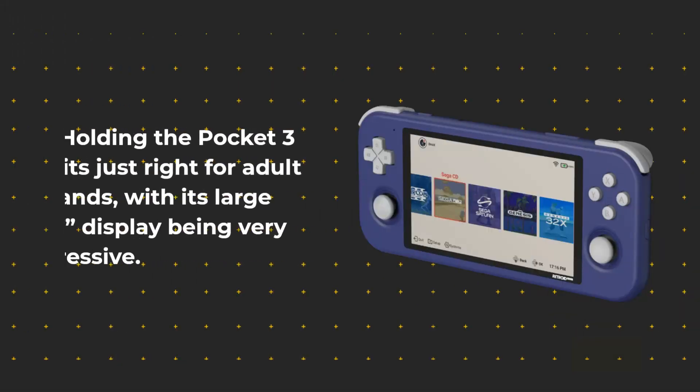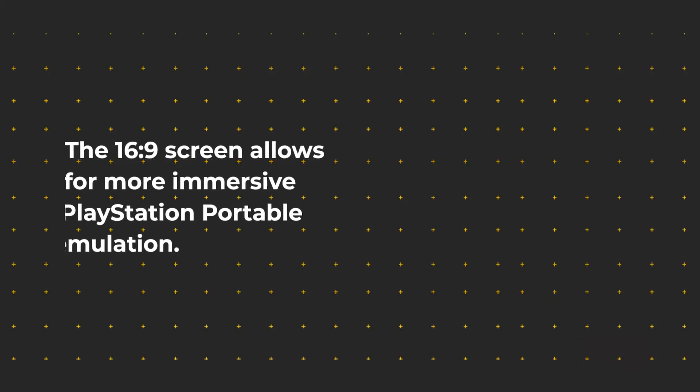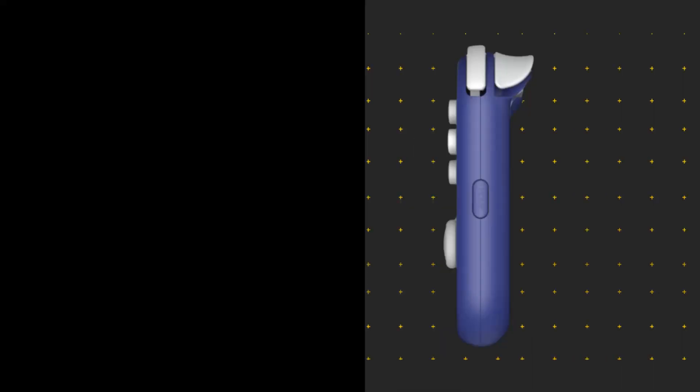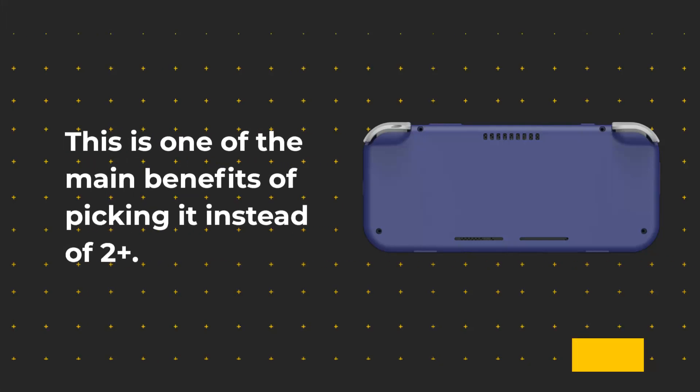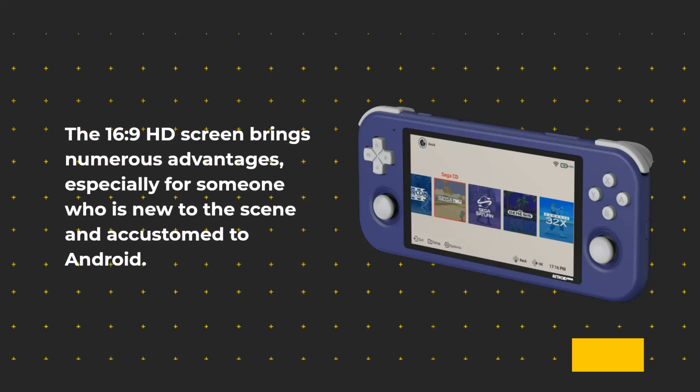Holding the Pocket 3 fits just right for adult hands, with its large 4.7-inch display being very impressive. The 16:9 screen allows for more immersive PlayStation Portable emulation, as well as a better gaming experience on apps and PS5 remote play on smaller devices. This is one of the main benefits of picking it over the 2 Plus, especially for someone new to the scene and accustomed to Android.